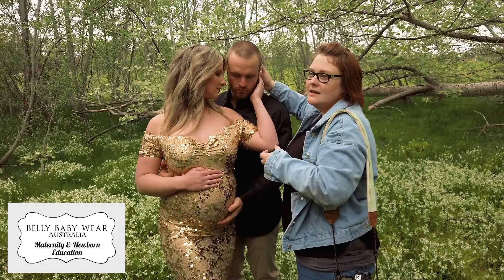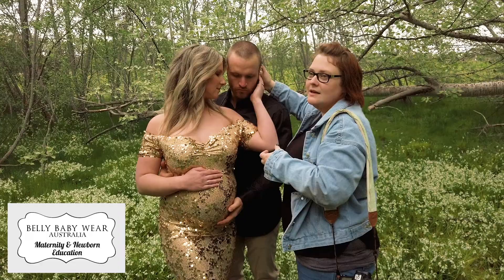When you bring partners into the photograph, you need to make sure that you can show connection. Bringing those hands in together so that they're touching — little slight movements can make a big difference. We're creating a lot of connection here, bringing the hand up and also framing the belly with both mum and dad.